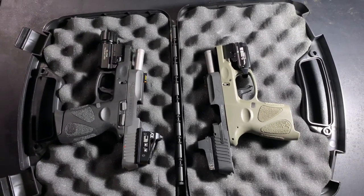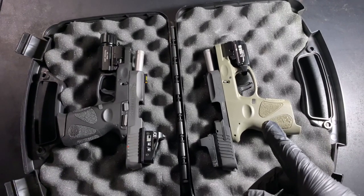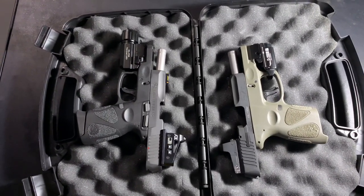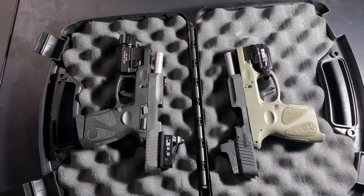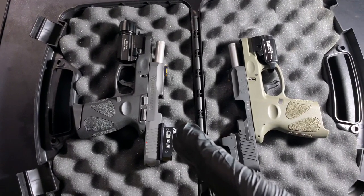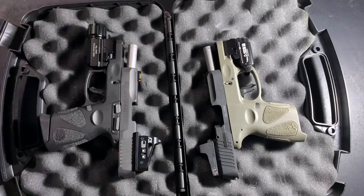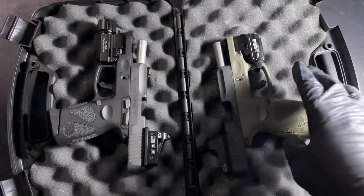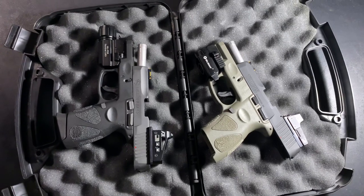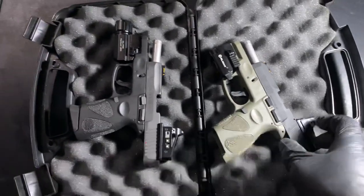Hello everyone. Today I want to discuss two of my handguns: the Taurus G2C chambered in nine millimeter, and the G2 Millennium, also a Taurus brand chambered in nine millimeter. One I use as my everyday carry weapon, the other as my nightstand weapon in my safe box. I'm not going to talk about the specs — I just want to talk about a couple of the upgrades I've done and my likes and dislikes.